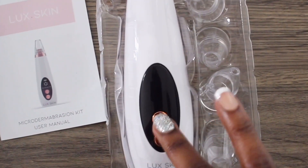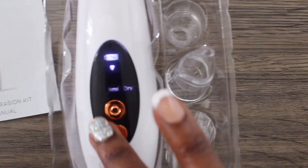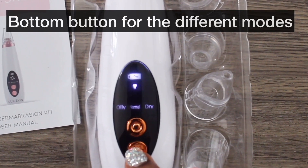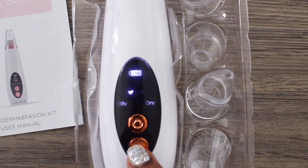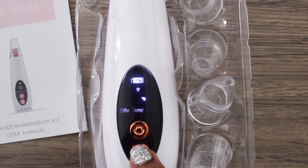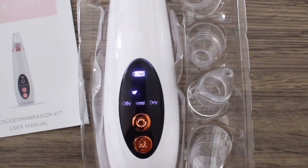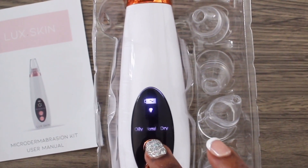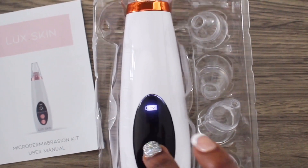It has two buttons. The top button is just to turn it on. Then you press the bottom button to select your mode: oily — which is the strongest suction — normal skin, or dry skin. Dry skin mode kind of sucks and then stops, because dry skin is more sensitive. I use it on normal.